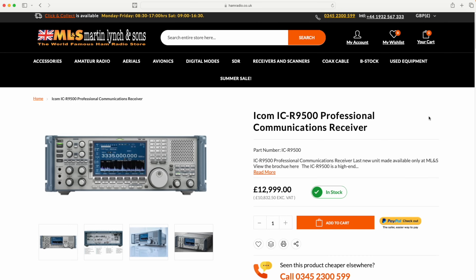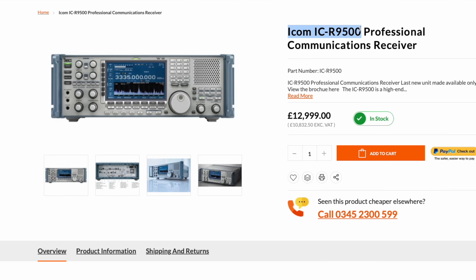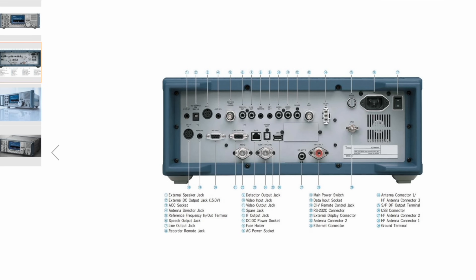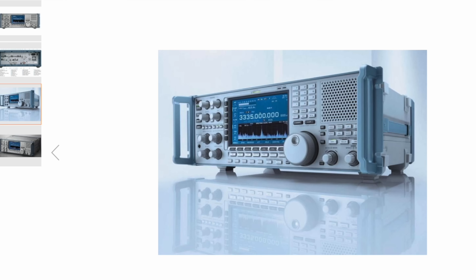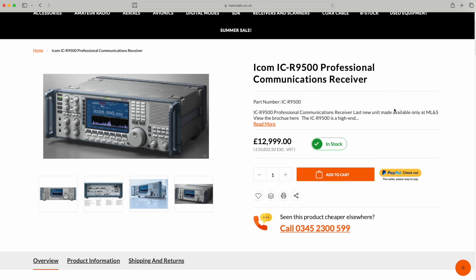They've got every right to call it a professional communications receiver — it costs an absolute fortune, and the majority were sold into commercial applications. We were very fortunate to get a small handful from ICOM UK. We thought we'd sold them all, they found one more, and that arrived last week. Rohde and Schwarz had an input into the design, which is why it has that blue and light grey colour scheme — ICOM don't normally bring out blue and grey radios. We have one in stock — call in now and ask for John Power.